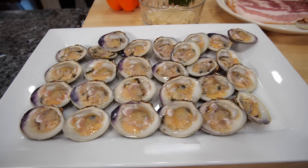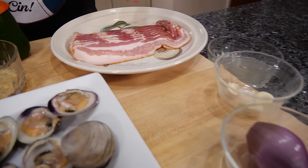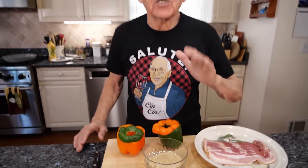Hello everybody. Today we make a clams casino. For the ingredients we got clams, I need shallot, garlic, bacon, sweet pepper, and I need bread crumb.